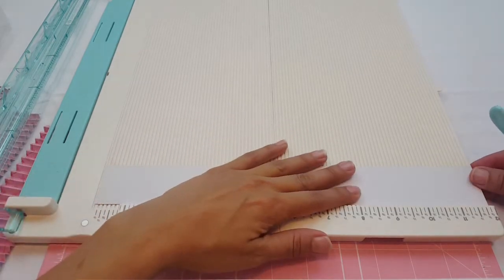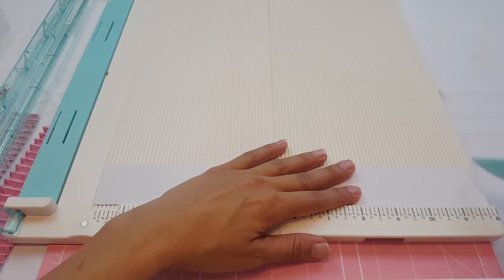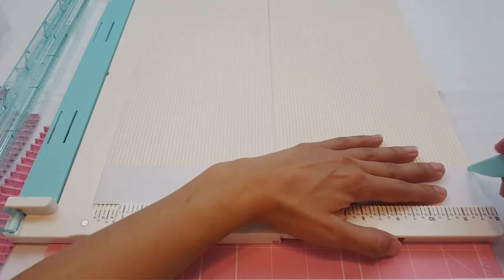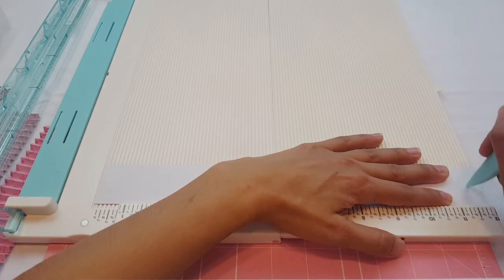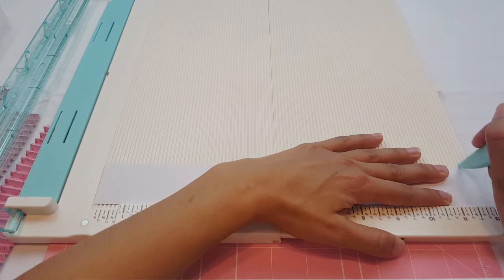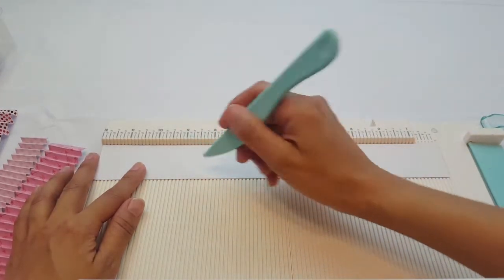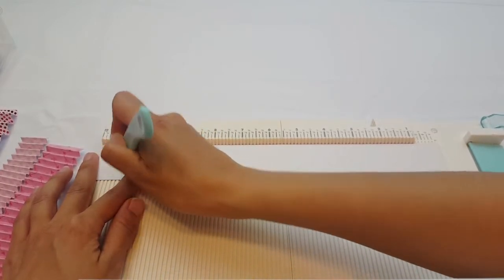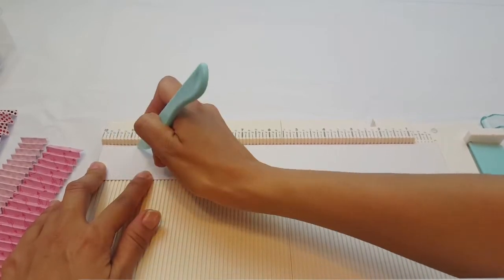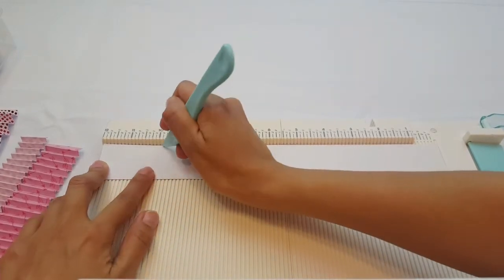Let's see if I can do this with the camera facing this way. Basically I'm going to score at every eighth of an inch. So right here we have seven eighths, then five eighths, then three eighths — scoring at every eighth. So one-eighth, seven-eighths... sorry, my dog was about to start barking. Okay, let's just keep going.